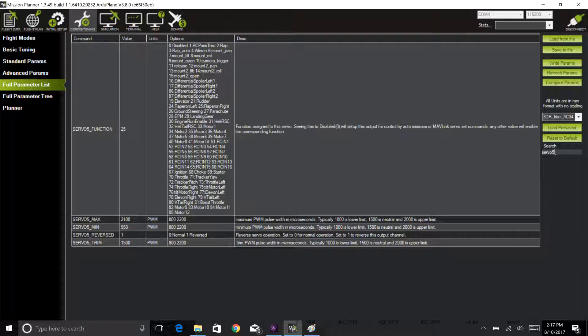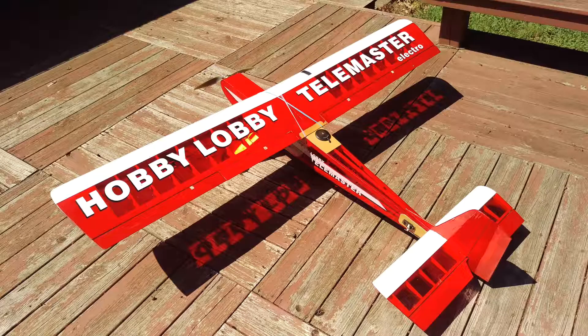It should also be noted that you can expect the PID values to change as the output movement is different in the software as well. I didn't change them — I just went flying, figuring I'd pull it back to manual mode if there was a problem. It flew okay and does need a little tuning. The pitch PIDs are fine; this plane has a very long tail moment, so it's not going to be over-pitched unless you really try hard.